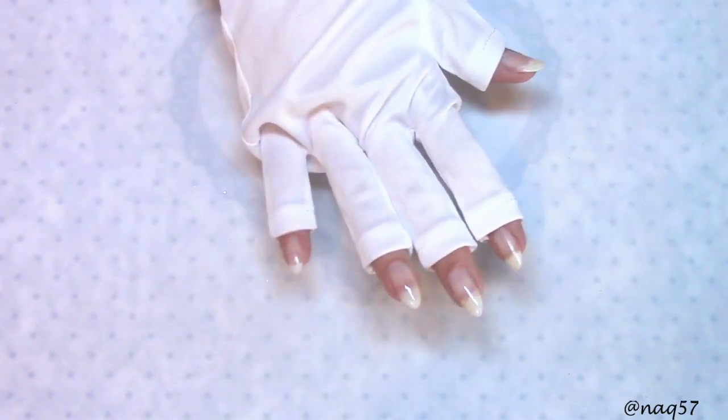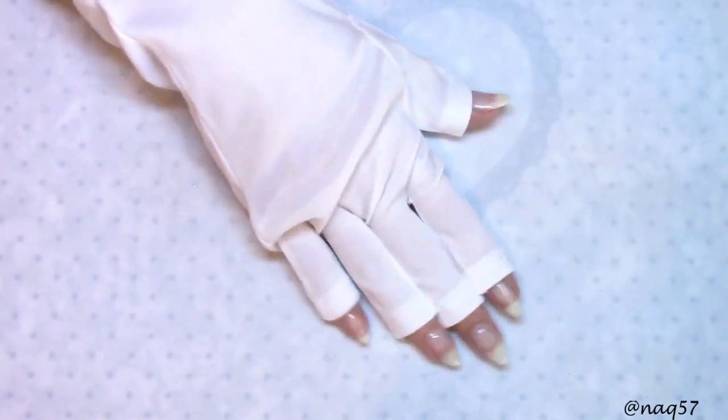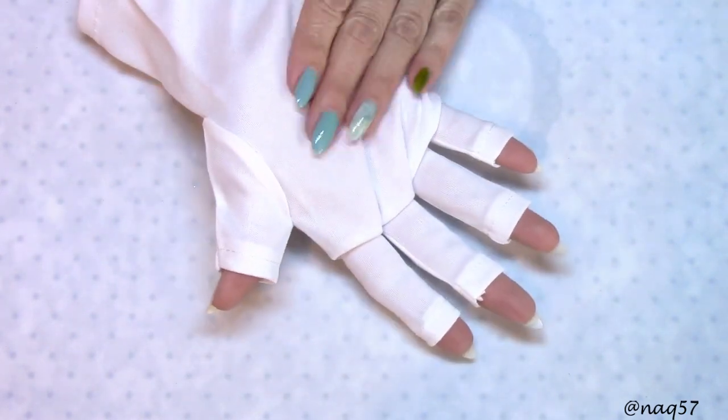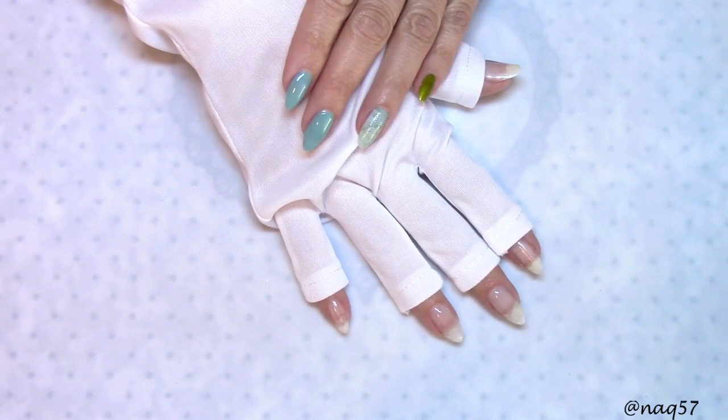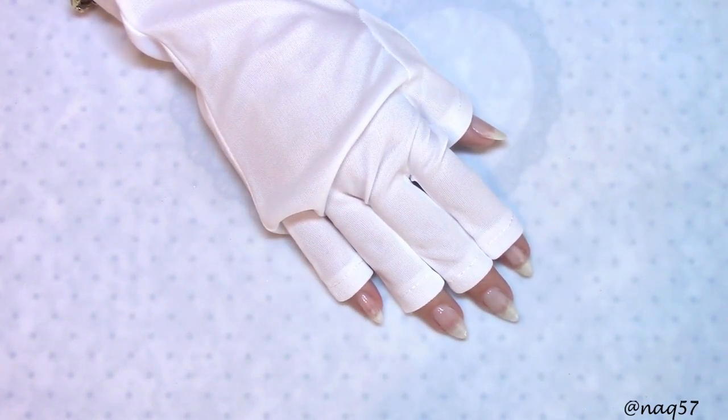We're in Florida — everybody here is out in the sun and tanned. But it's nice to have them, and it's a nice addition on this lamp. There are two of them included — I'm just trying one, but here's the other one.